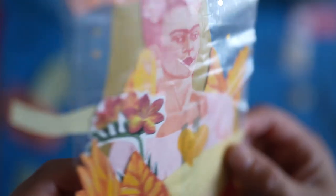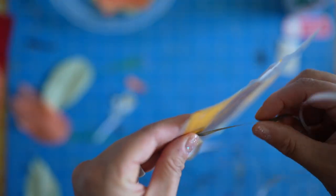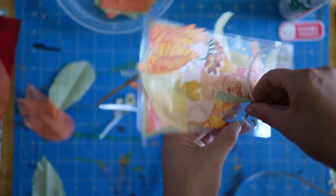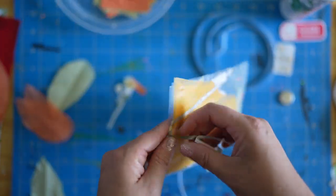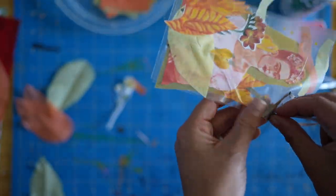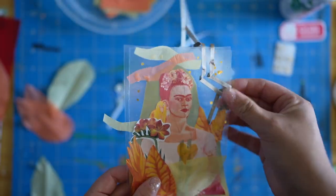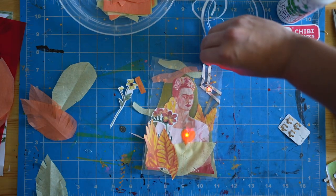I know I want another LED on the next layer of my collage, and it's so nice for a change to not have to overly plan a circuit. I'm going to take my conductive fabric tape and bring it up roughly in the area that I think I want that next LED to go. Then I'll do the same thing with the other side of my circuit tape — bring that tape up, make sure that I'm not touching the other piece of tape, and create some space to add my next sticker. Then I'll take my Chibitronics LED sticker, place it onto my circuit, and give it a quick test to make sure it's working.